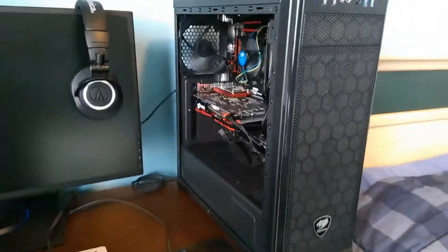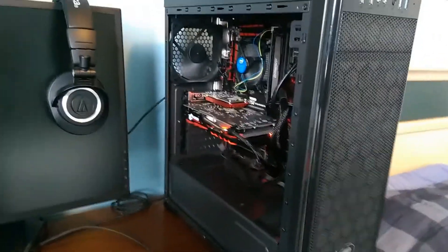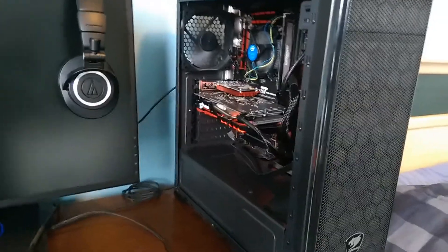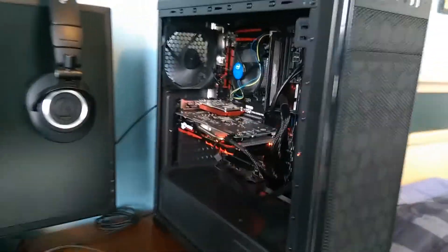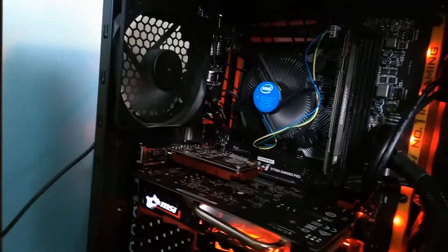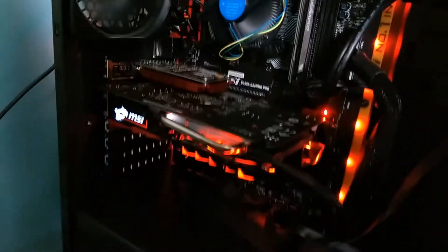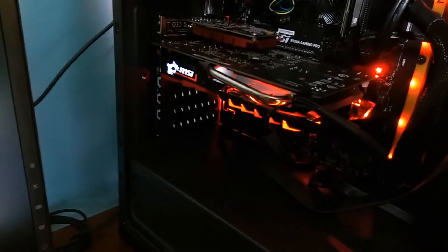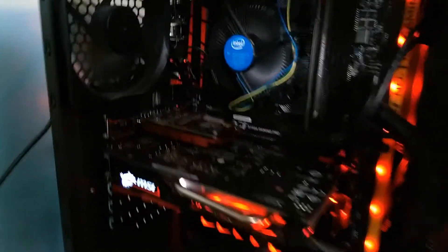Moving over to the PC itself — I just built this earlier this year and it's been helping out a lot with making YouTube videos. It isn't anything too special; I needed to save some money as I'm a college student and college is expensive. I'll throw all the specs in the description, but we've got an Intel Core i5, 8 gigs of RAM, an MSI GeForce GTX 1050 Ti — I almost said 1080 — and an MSI B158 Gaming Pro motherboard.